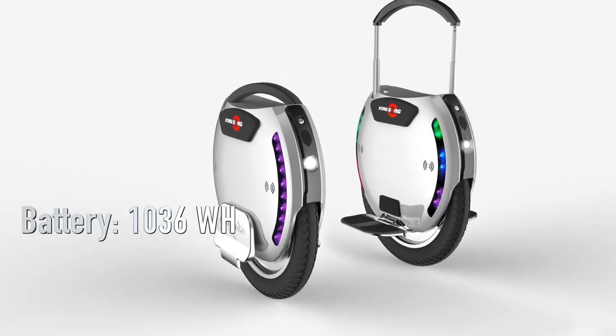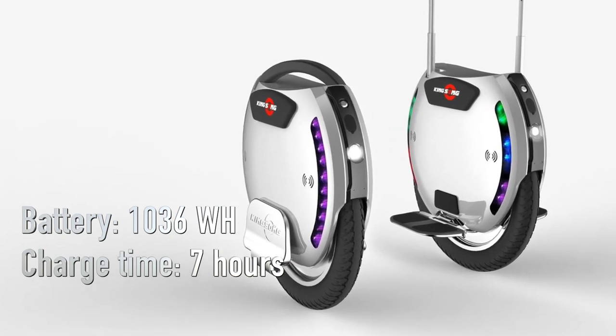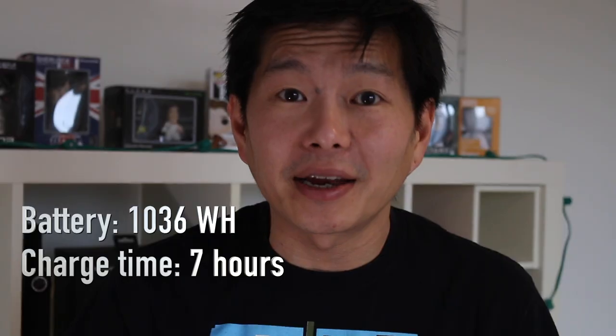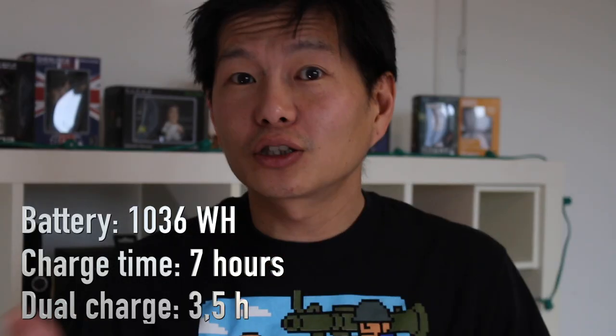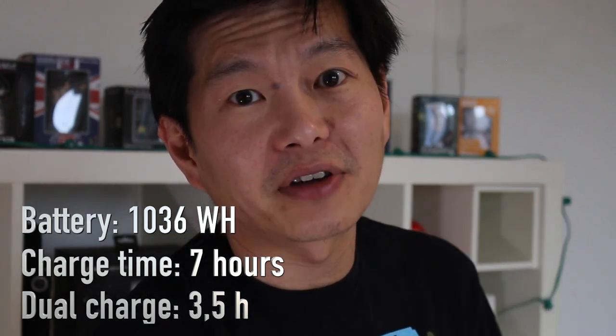For a massive battery like this, charging time is estimated to be around 7 hours. But Kingsong has added an extra option to cut this time in half by simply adding an extra charging port — two chargers at the same time means a full battery in three and a half hours.